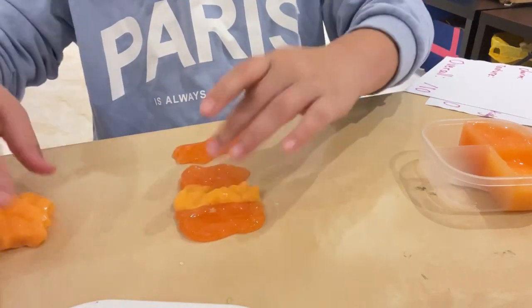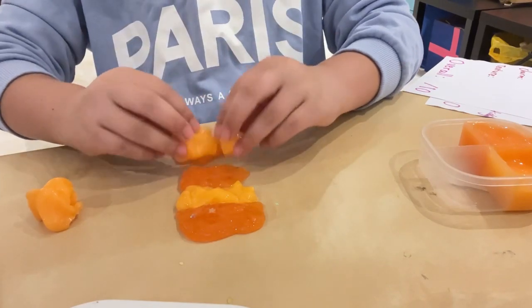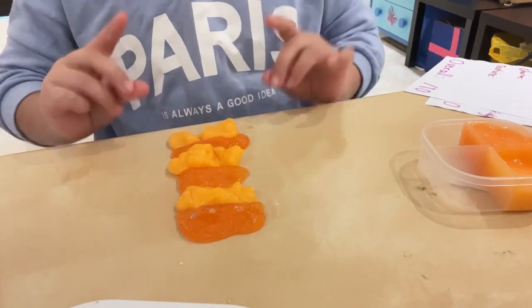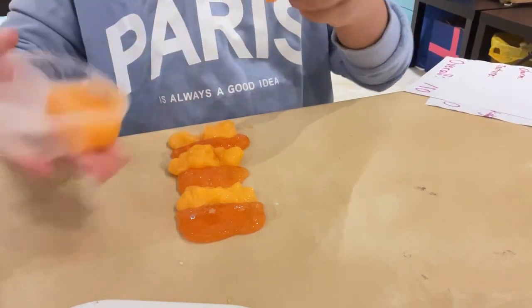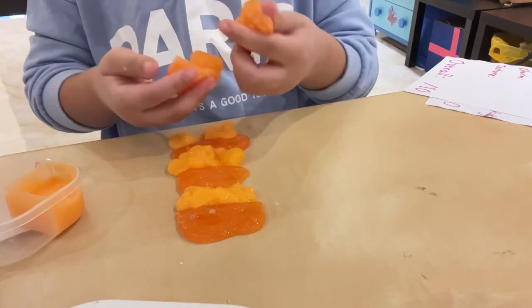Let's give this one a go. Yeah, it's tearing apart. It's also really, really watery. Next slime is kind of like the first slime but a bit lighter.